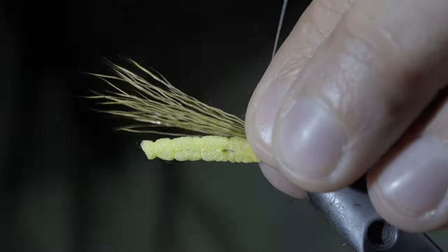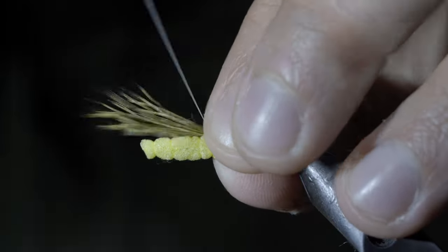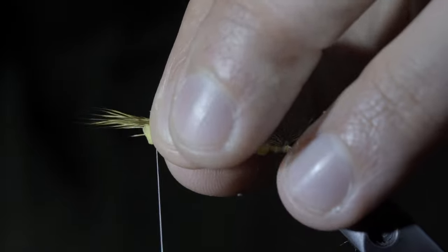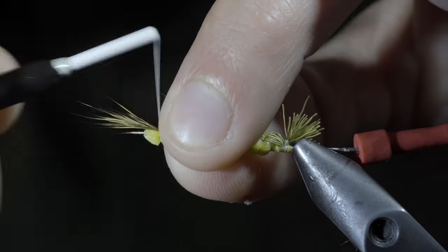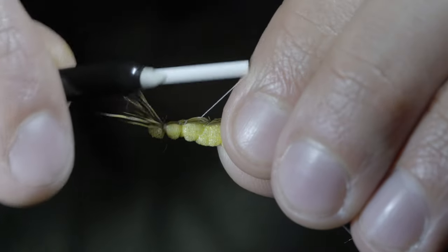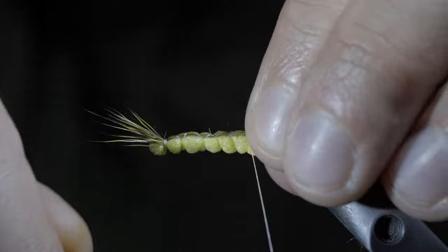Pull everything backwards, beginning to wrap your thread backwards in open spirals, ensuring that the elk hair stays at the top of the foam. Continue to do so until we reach the tip, at which point we'll secure tightly and continue back towards the head of the pin, once again in open spirals, wrapping in between our previous wraps.